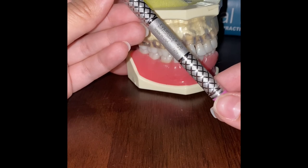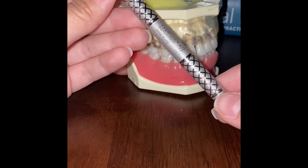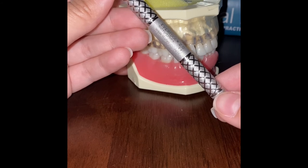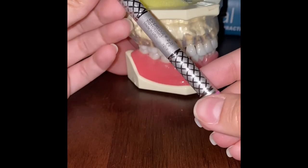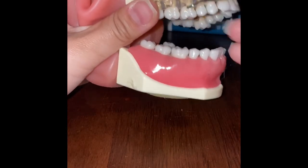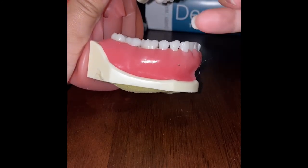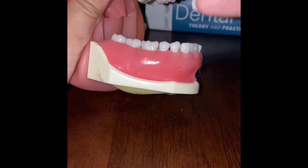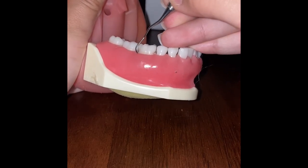Finally, the Gracie 11-12 curette is another area-specific curette used on the posterior buccal and mesial surfaces. Similarly to the other Gracies, the 11-12 has one cutting edge — the lower blade — and a rounded toe. The face of the blade is at a 70-degree angle to the terminal shank. I'll demonstrate this on teeth 29 and 30. Since we're working mesially, we find the lower blade and begin at the distal line angle.